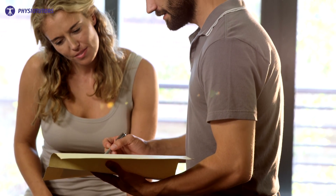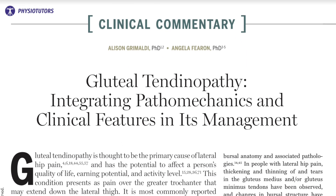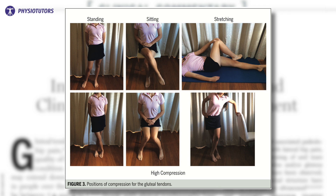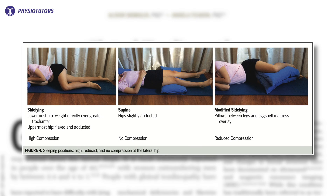Researchers assume that advice and education is an important component of gluteal tendinopathy management. Advice can consist of the nature of tendinopathy and possible sitting and standing habits. Brimaldi and Firon published a management guide in 2015 showing the different postures that might need to be avoided in the short term. They also add some sleeping positions and their accompanied tendon compression.